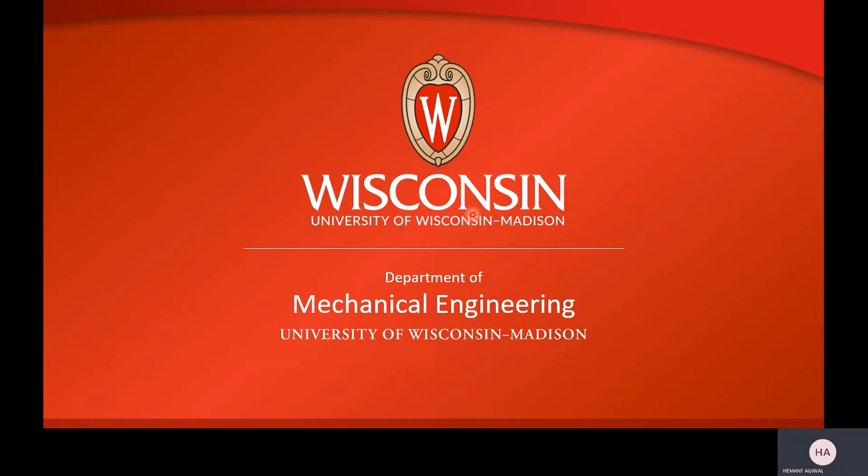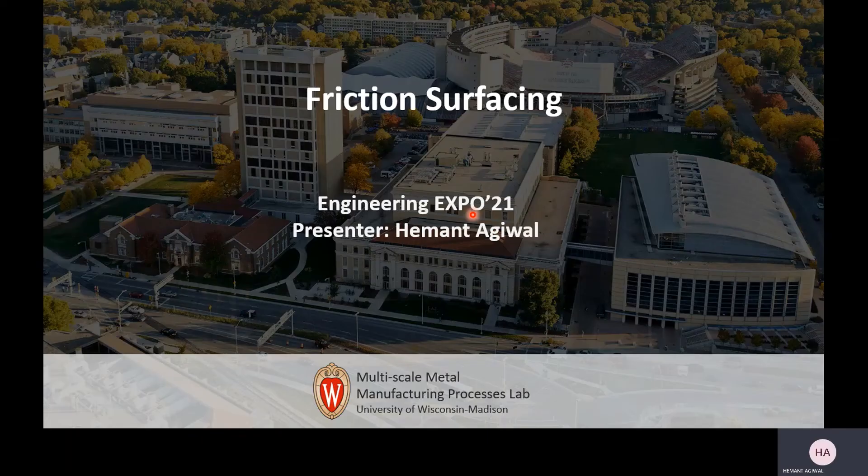Hi, everyone. My name is Hemant Aghiwal. I'm a student at UW-Madison, and today I will be talking about a really cool process known as friction surfacing.